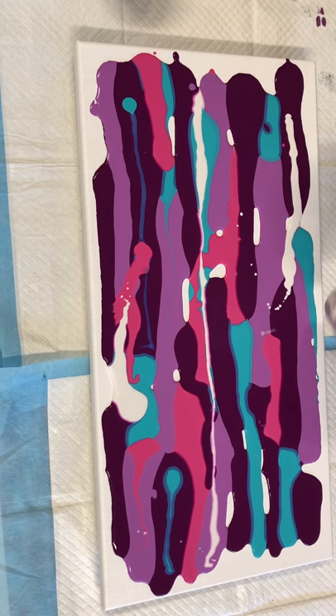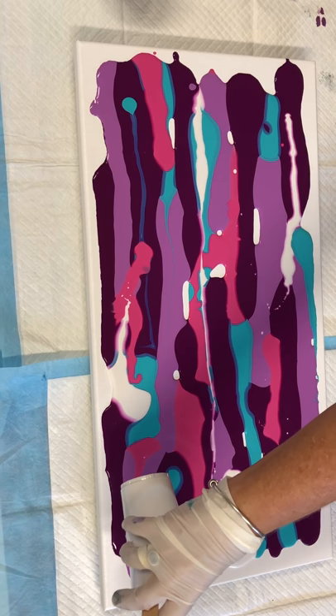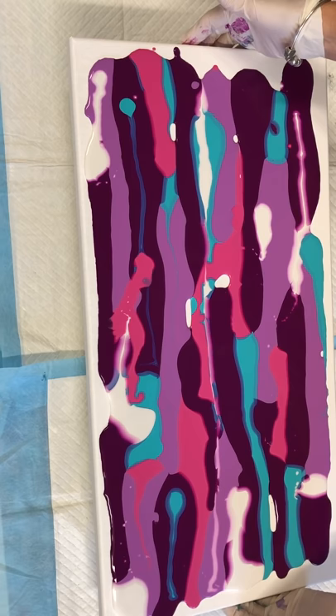I'm leaving a few gaps because the tilting will cover them. I've been overloading my canvases with paint and tilting it all off, which wastes paint, but it's better to add too much than not enough — you can always tilt it. That looks very much like ice cream, a nice berrylicious ice cream.